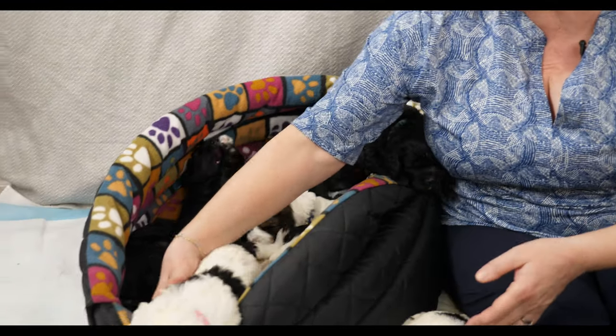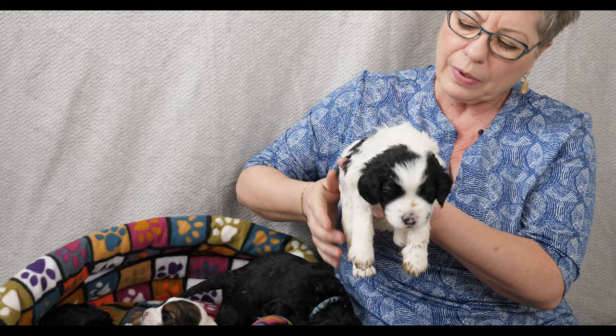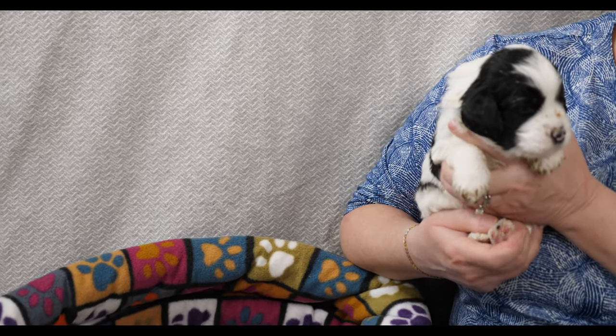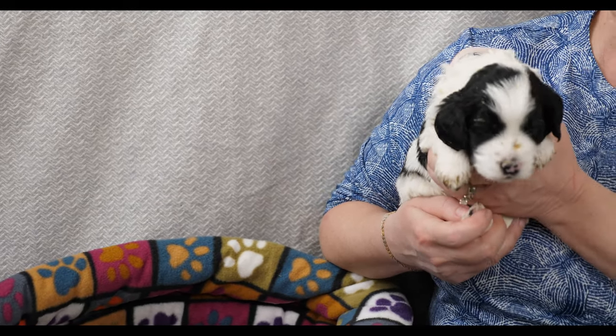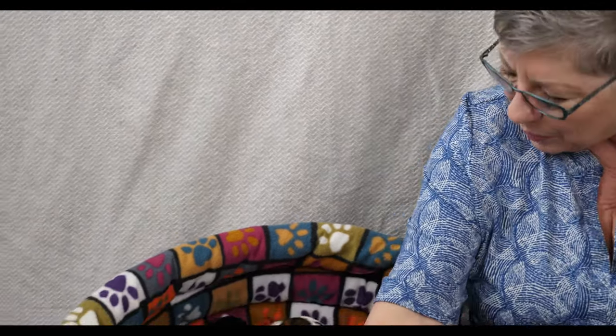Pink Collar looks like she's about the next one to escape, so we'll bring her over. You can see she's been walking through her food a lot - she has lots of pablum and pumpkin on her paws. Pink Collar is 1.43 kilograms, and just a cutie too.